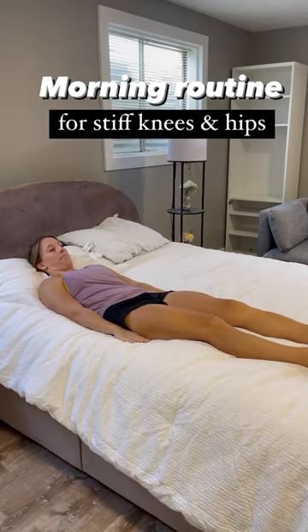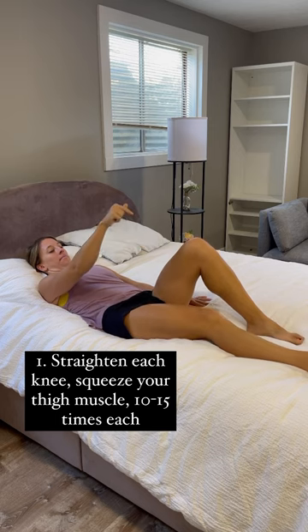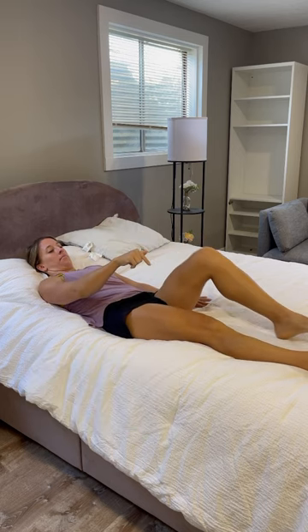Here's a quick morning routine if you have stiff knees and hips. First, you're going to keep one leg straight, work on pushing the knee into the bed and then relaxing.